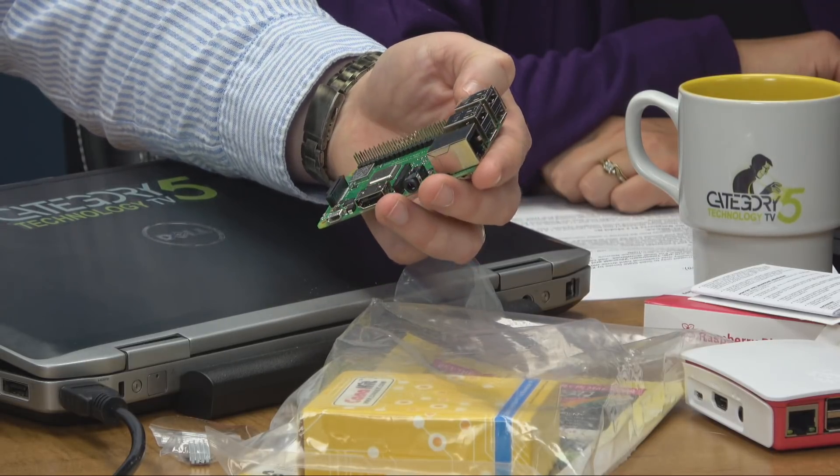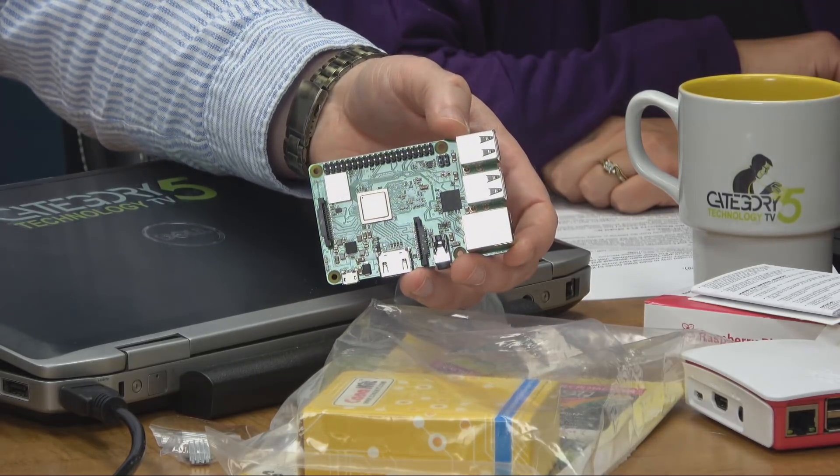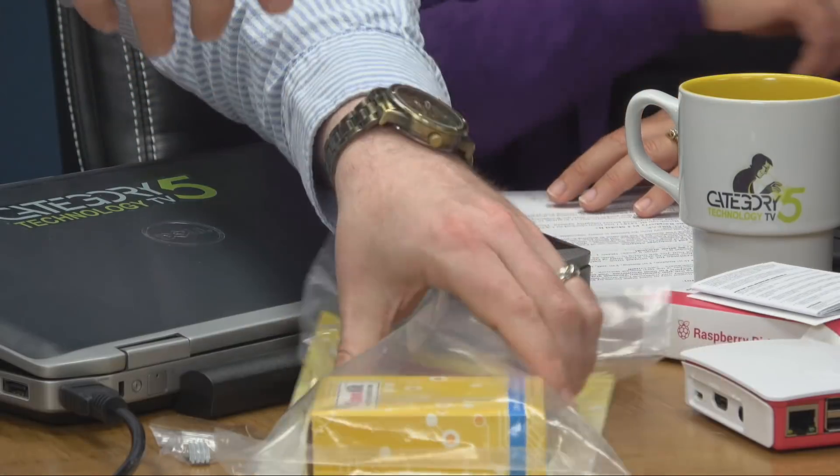Surprisingly — and maybe because of the better heat dissipation on the CPU — it's actually going to run about 4% cooler than the Raspberry Pi 3. However, it does use more power: about 38% more. These use very little power anyway, but a 38% increase in power usage is kind of substantial, especially if you've got a bunch of these running.